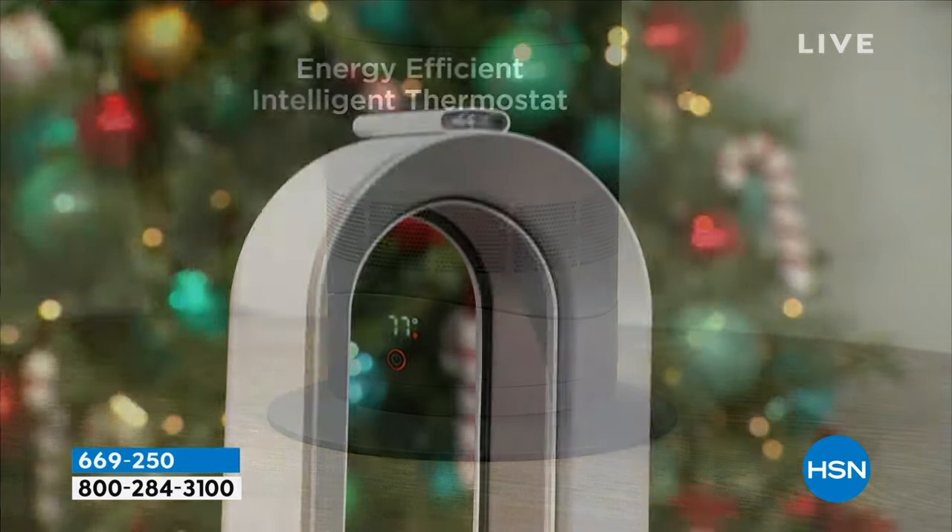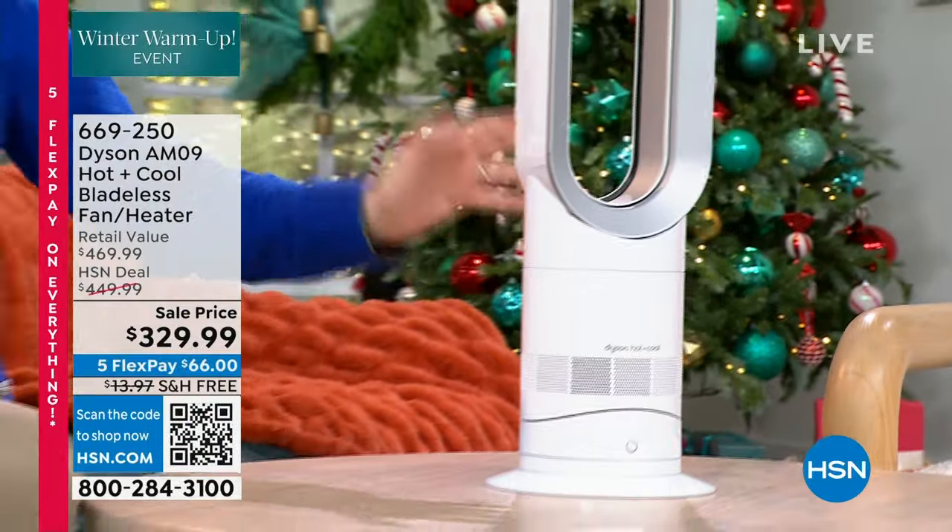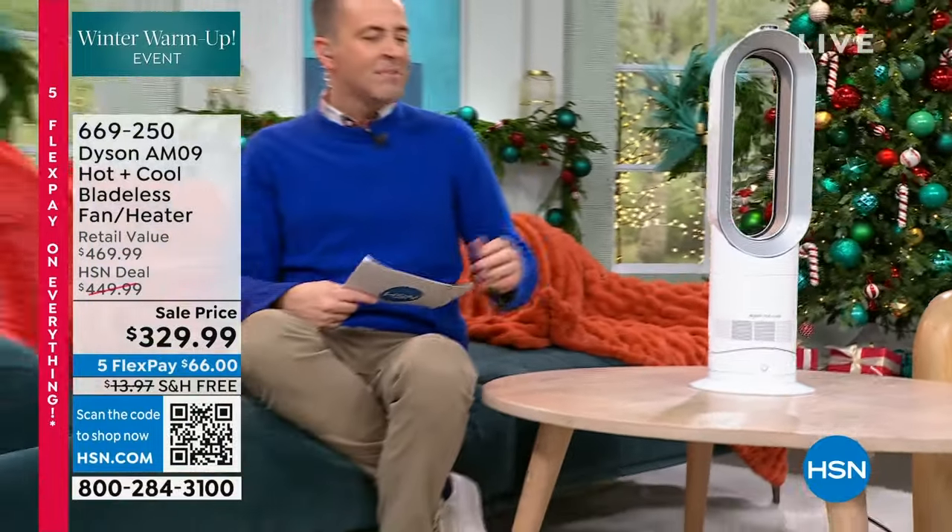I've got the fully featured remote control and a sleep timer as well. It does all the things you want it to do. Sometimes it's confusing because Dyson makes fans and they make heaters — the AM09 is both of them all together. That is the Dyson coming up in about 25 minutes from now. Without further ado, we are feeling warm and cozy with our last look at our Best Buy of the day.